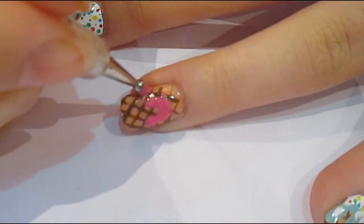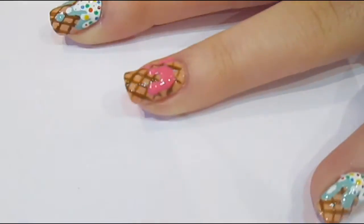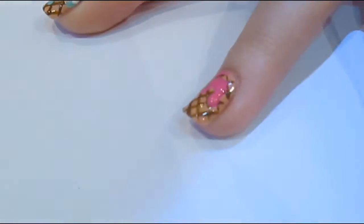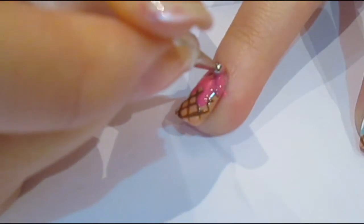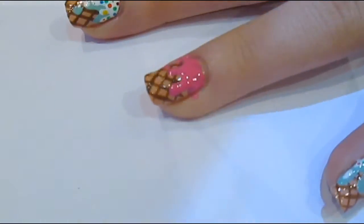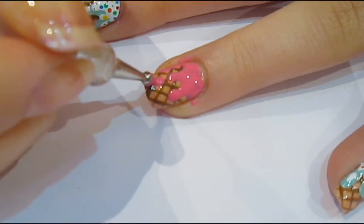So you want to start with a dotting tool, and I just like to start where my drips are going to be, and kind of do a dot and drag it upwards just to create the drips of the ice cream. Then I like to join it all together, just still using my dotting tool. And it doesn't matter if it goes on your fingers, because you can clean that up later.